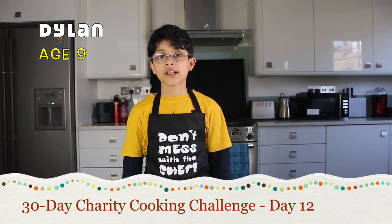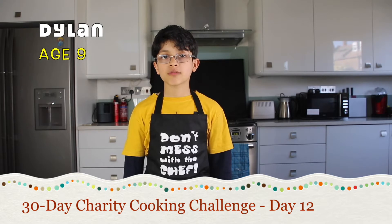Hello everybody, my name is Dill. I'm 9 years old and this is my 30 day cooking challenge to raise money for the homeless.